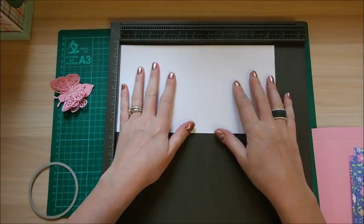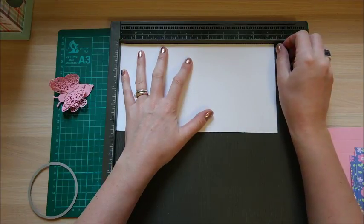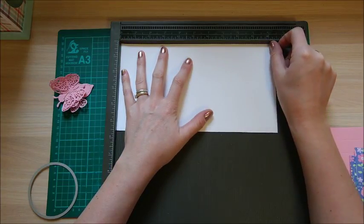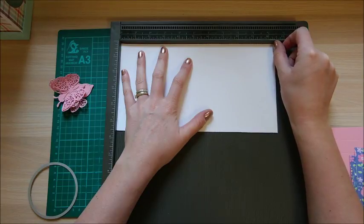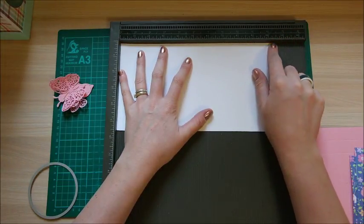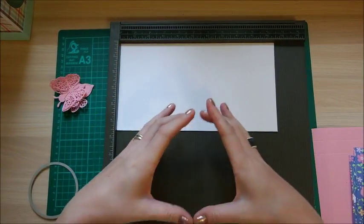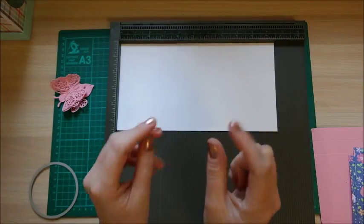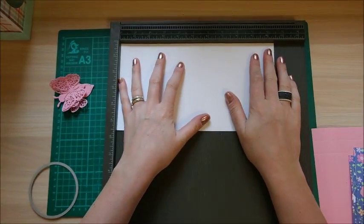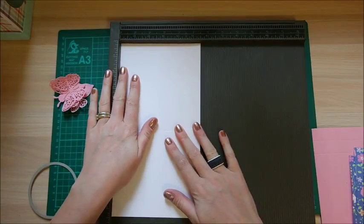It's ten and seven sixteenths of an inch — because this is slotting inside it needs to come in just that tiny little bit — by five and a half inches.